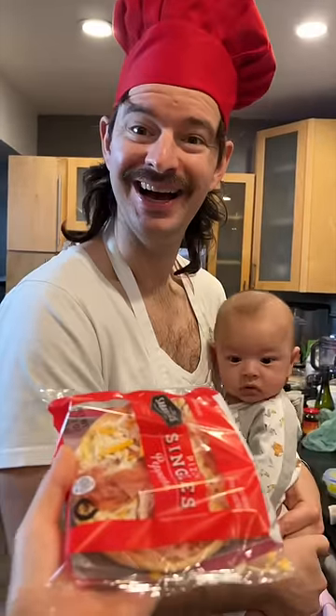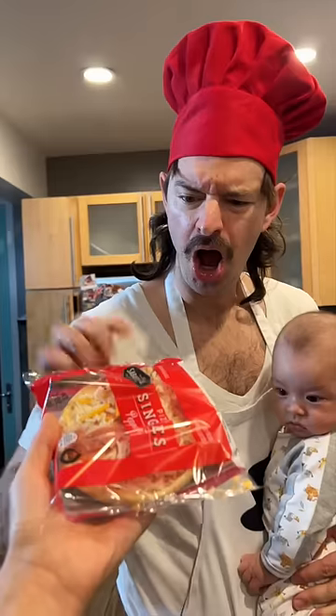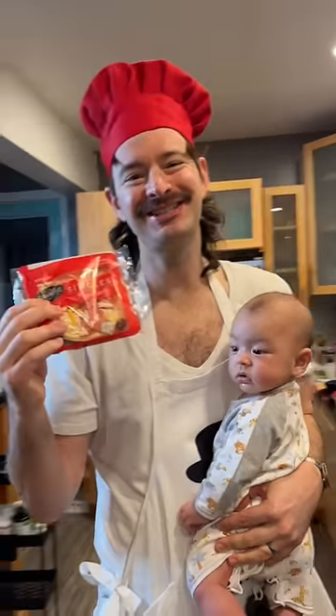Hey chef, chef! Yeah? Can you make this frozen pepperoni pizza gourmet? Oh! Easy work. Let's go!